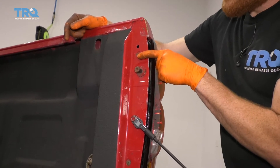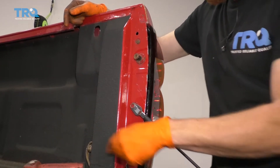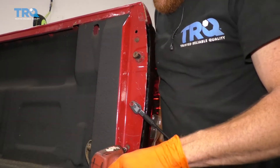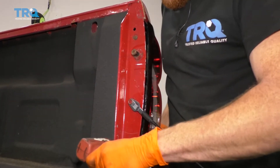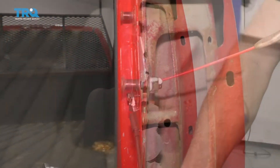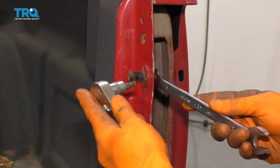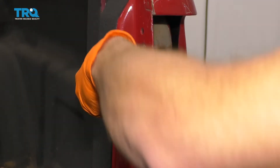The next thing we're gonna wanna do is remove our tail lamp. To do that, use a Phillips head screwdriver and remove both those mounting bolts. Grab the lens, carefully pull it away. Grab some penetrant and go ahead and spray this down. Let's use our 15-millimeter wrench right back here to hold this nut and our T40 Torx bit to take this off.